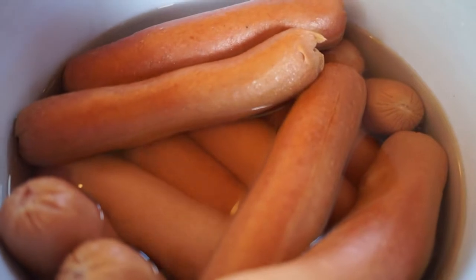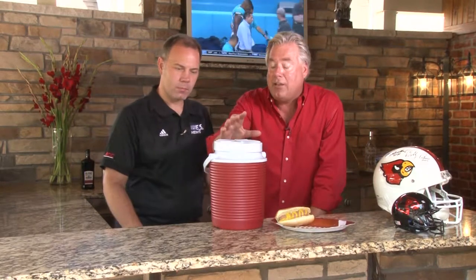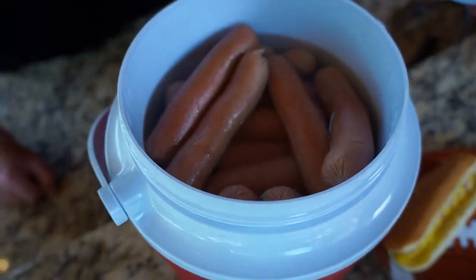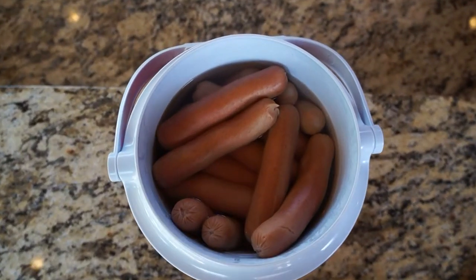First of all, what you want to do is take your dogs and brats, cook them ahead of time in water, or maybe add a little bit of beer to that, heat them up, cook them fully, then pour everything including the juice into a thermal container. Then when you get to your tailgate party, simply remove the lid, take out these juicy dogs and brats, reheat them on the grill, and you're done in minutes.